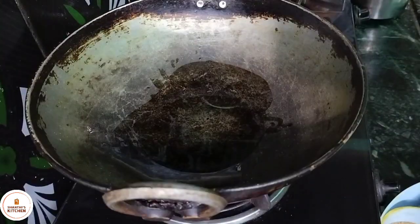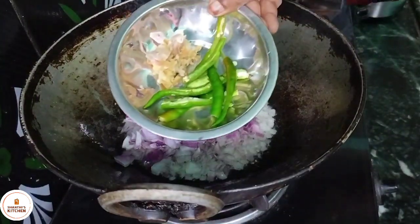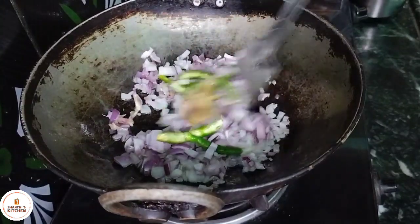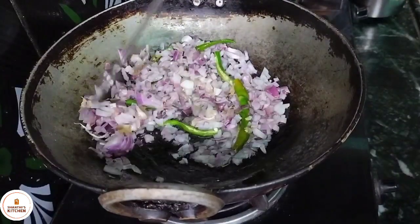I'm going to add 2 spoons of oil. For this recipe, 1 to 2 spoons of oil.